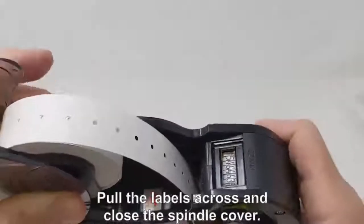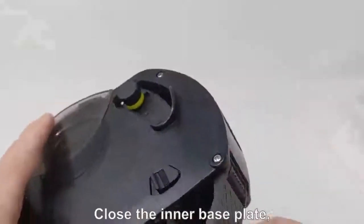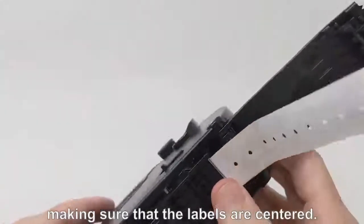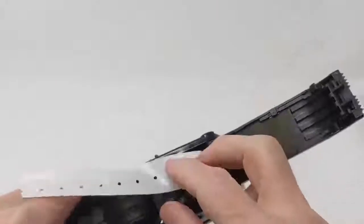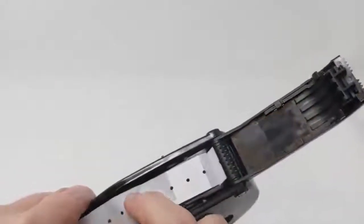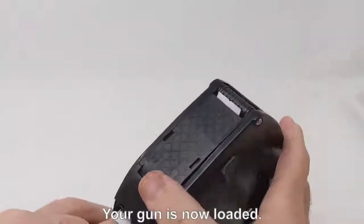Pull the labels across and close the outer base plate. Turn the gun over and close the inner base plate, making sure that the labels are centered. The labels should be in the center of the plastic teeth. Your gun is now loaded.